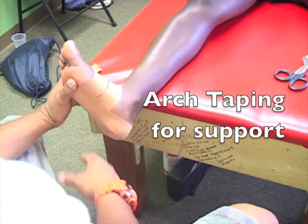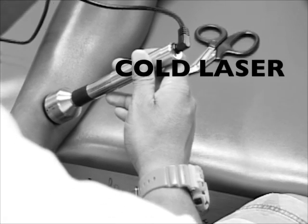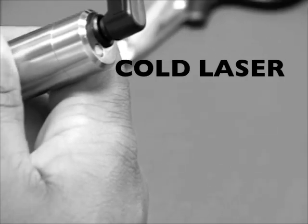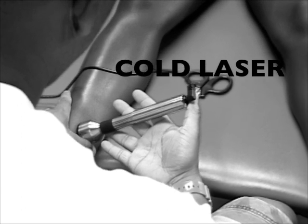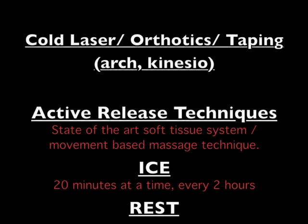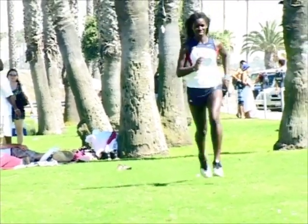We can tape the arch to give more support, and then we can tape the shin muscle to encourage a faster healing time. Cold laser therapy is a form of medical treatment involving the use of a low-intensity laser to address pain and inflammation. This treatment is generally classified as experimental or investigational, but I've been using cold laser therapy since 2003 and get amazing results. Active release technique, ice, and rest are also very important components to your recovery. Rest doesn't necessarily have to mean a complete stop to all activity — we can still do things to maintain your conditioning.